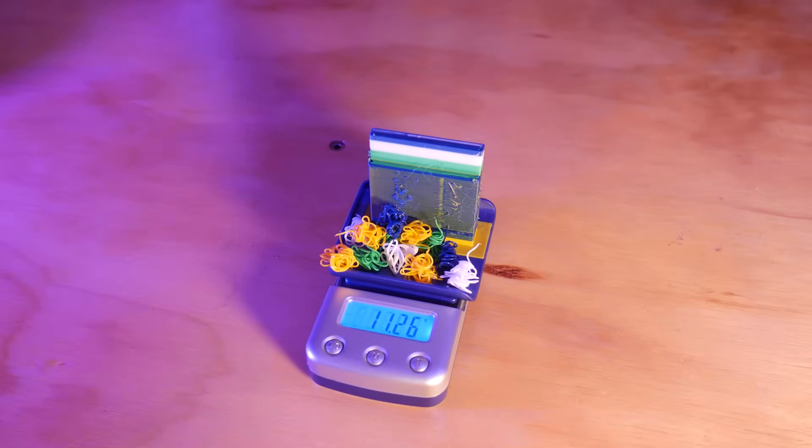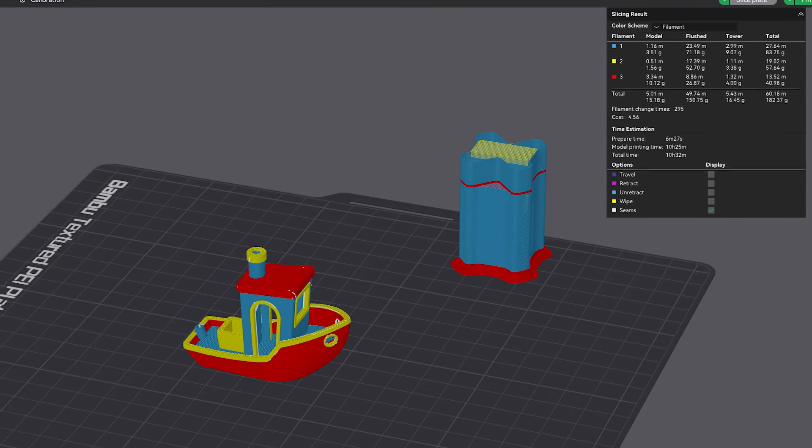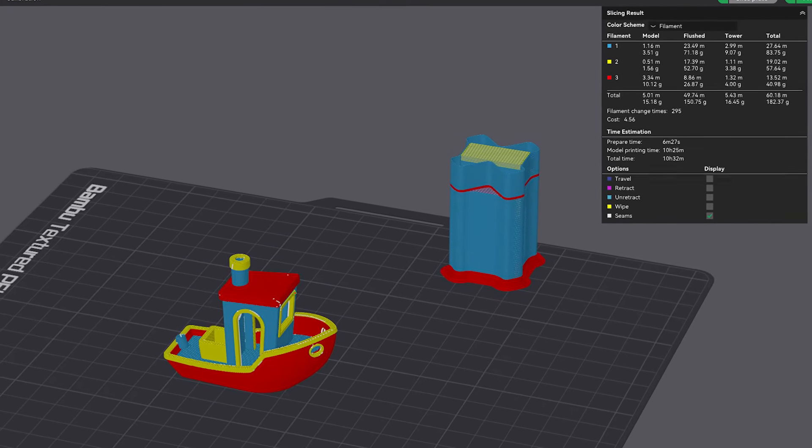For comparison, something like this on an AMS-style filament switcher would produce over 150g of waste and take over 10 hours of print time.